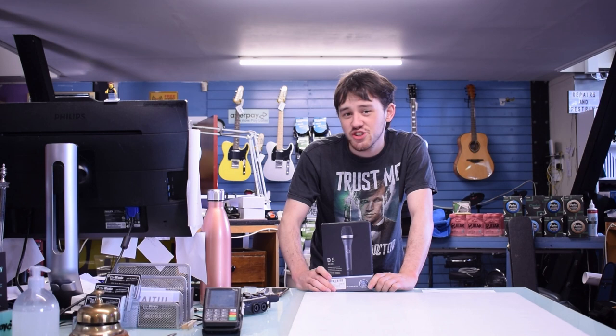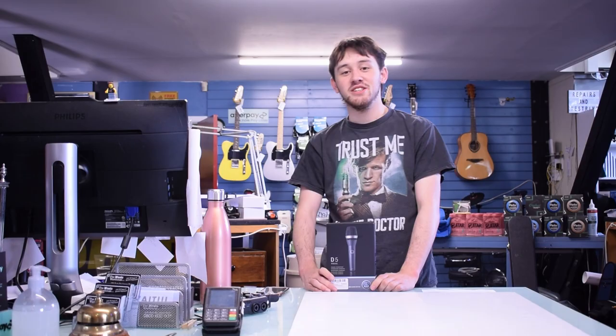That was all for the D5 today. Thanks for joining us. Don't forget to check out our other videos and check out our website. Thanks for sticking around. Hope to see you soon.